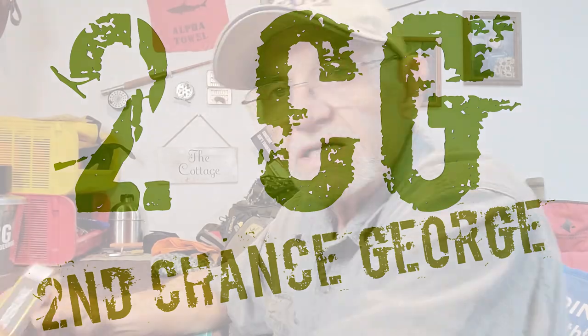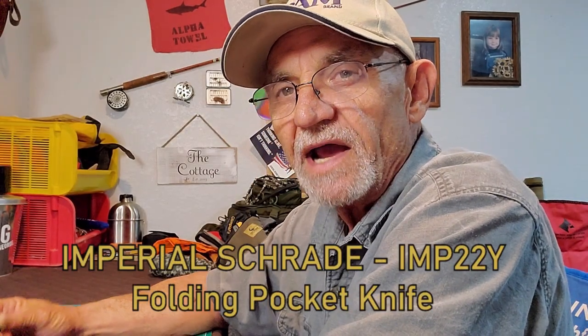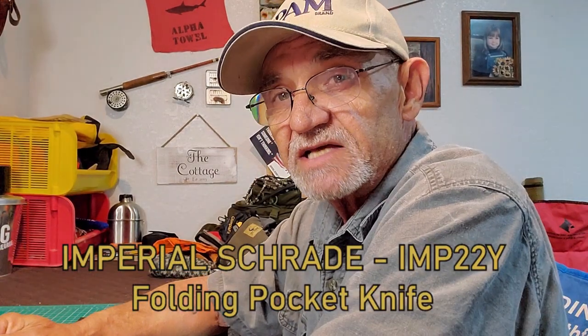Hey campers, Georgia back in the Man Cave, having a look at another sharp and shiny folder — another one from Imperial Schrade. This is what I consider old school. This is the model IMP 22Y, which I believe stands for the Imperial model 22 Yellow, and here it is right here.